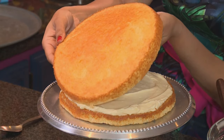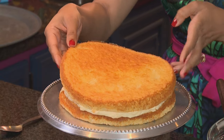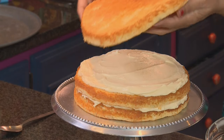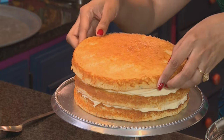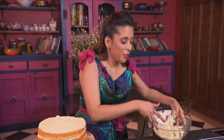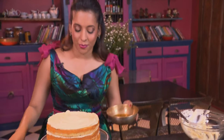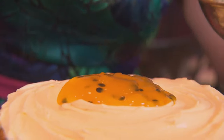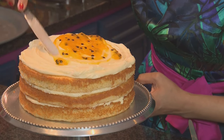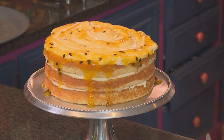This is a really soft sponge, so just be careful when you are working with it. More frosting going on top, and now the last layer. To garnish the cake I've got some passion fruit pulp — use the spatula just to spread that over. There we have it — that's our passion fruit cake done.